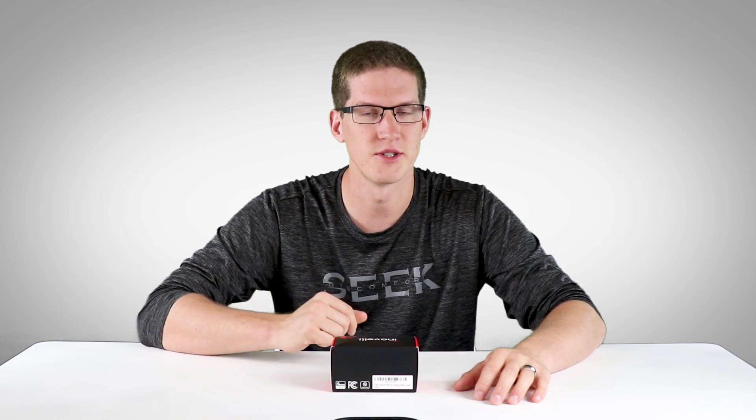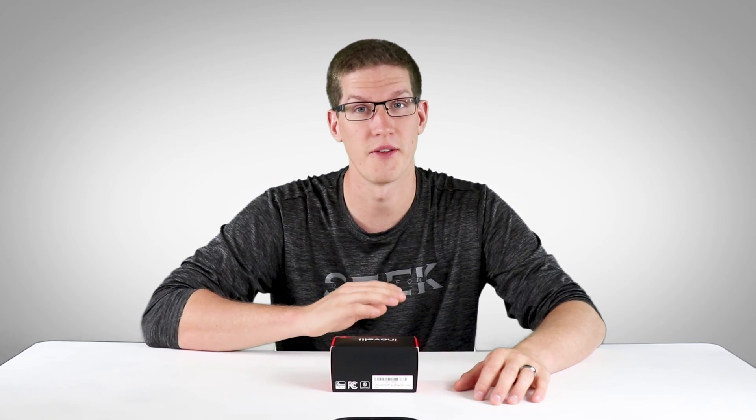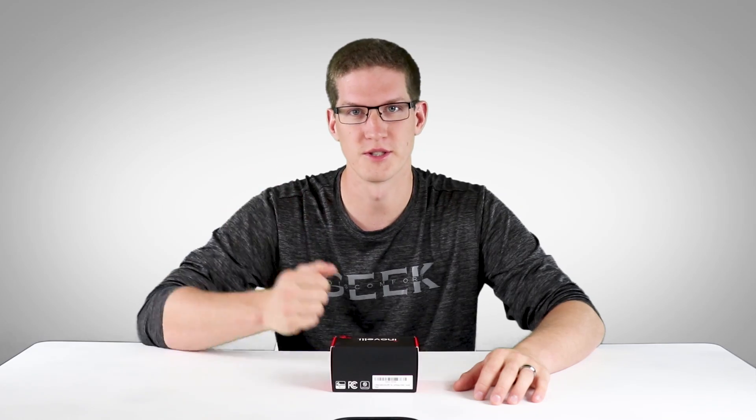This is going to be a quick unboxing, device handler installation, and installation on the actual wall. Without further ado, let's get started.